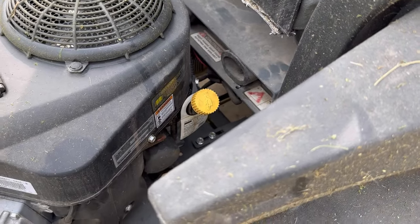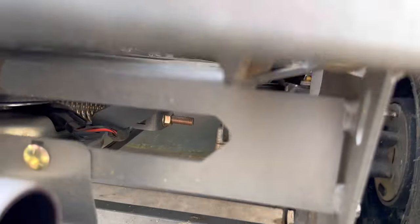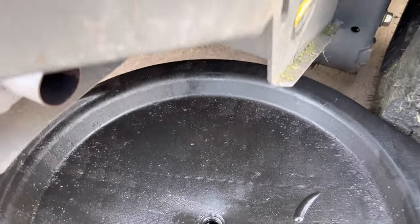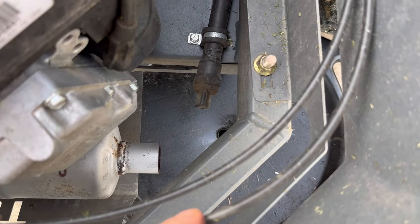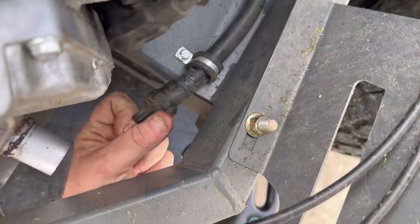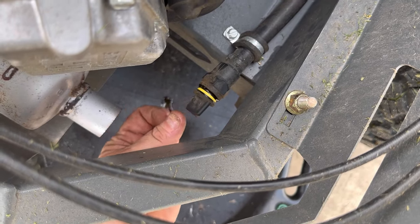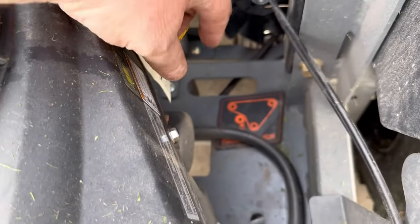Normally I would just suck my oil out through the dipstick, but today since we've got such an awesome drain on this thing, we'll use it. You can use a quarter-inch ratchet or just do it by hand — looks like we can do it by hand without a backup wrench. Oil is going to be hot. If you want it to drain faster, just crack your cap.